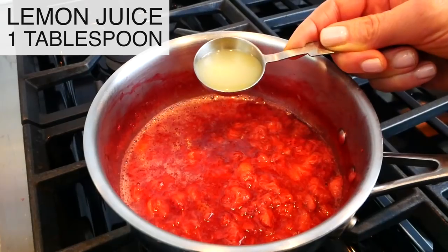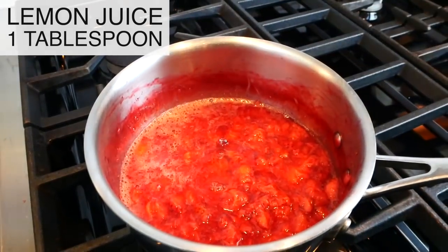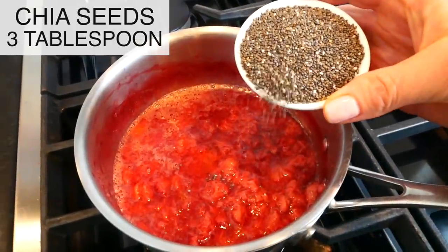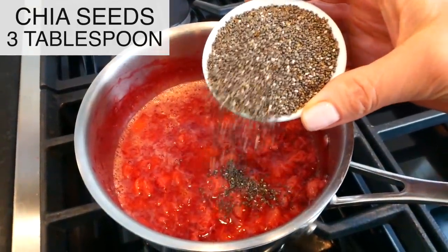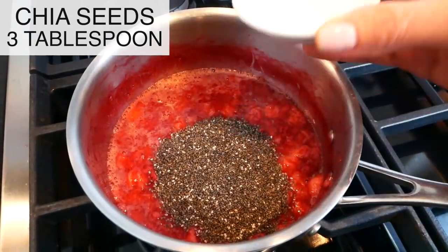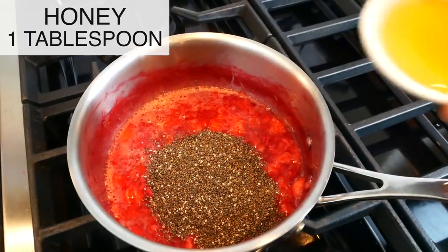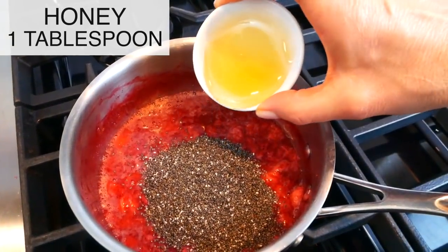Then I'm going to turn my heat off, and into the pot I'm adding a tablespoon of bright fresh lemon juice and then three tablespoons of chia seeds. You could use white chia seeds or black chia seeds — they are both exactly the same nutritionally speaking, they just have a different color. Then finally, one tablespoon of honey.